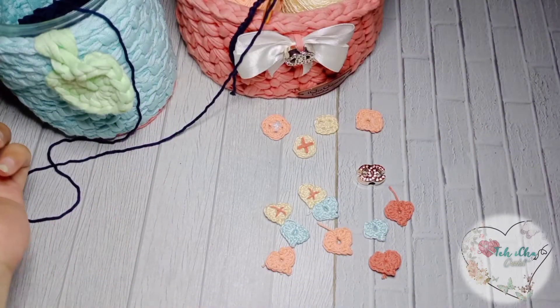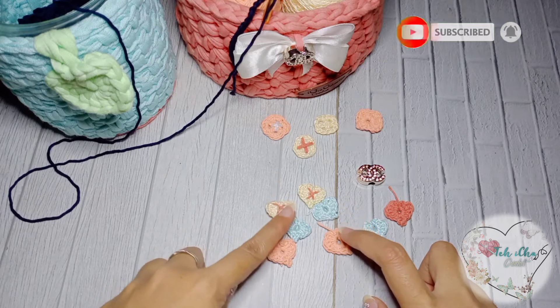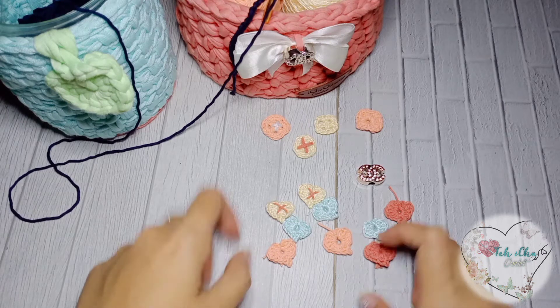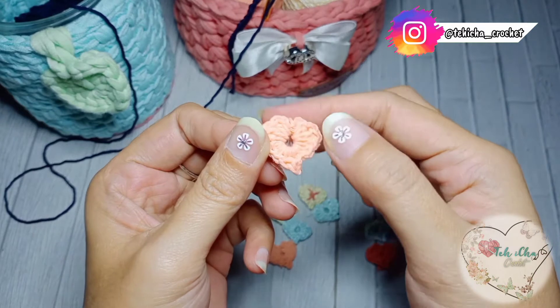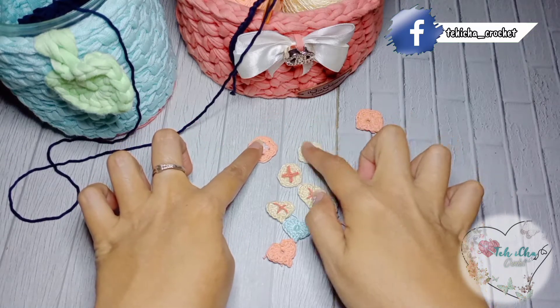Okay moms, video kali ini aku mau buat tutorial kancing ya. Ini kancing aku buat dari benang rajut. Ini kemarin aku pakai buat konektor masker. Jadi aku pengen buat yang berbeda aja dari yang lainnya — biasanya pakai kancing biasa yang plastik atau yang kayu, kali ini aku buat dari rajutan. Ini ada beberapa bentuk kancing yang udah aku buat.